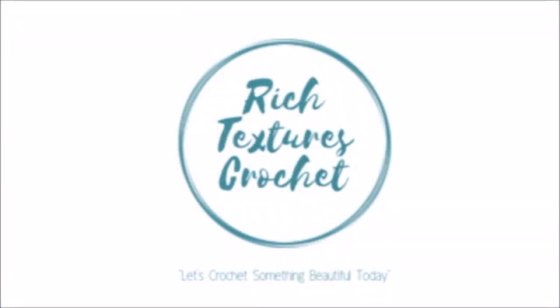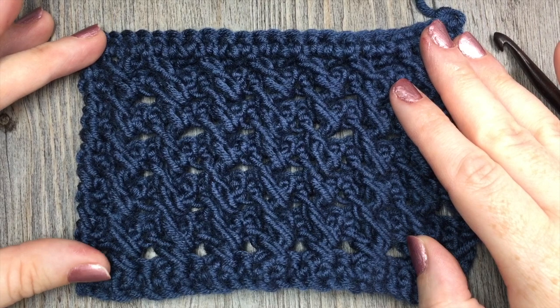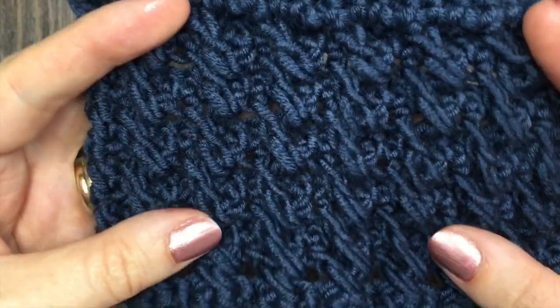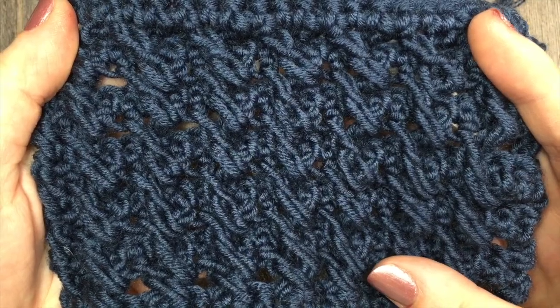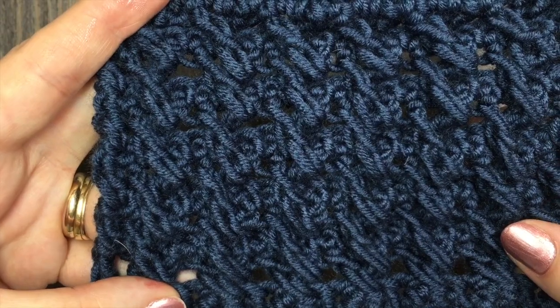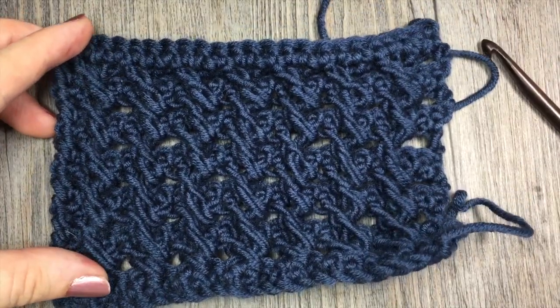Hi, I'm Sarah and welcome to Rich Textures Crochet on YouTube. Let's crochet something beautiful today. Today we are going to learn how to crochet the crossed ripple stitch. This is a stitch that has some great texture in it and it's made simply out of double crochet stitches and chain stitches. The double crochet stitches are worked on an angle to give you this crossed over effect. Grab your hook and some yarn and let's crochet.